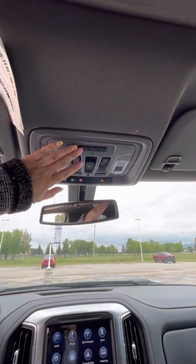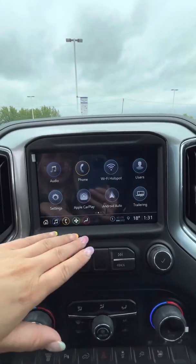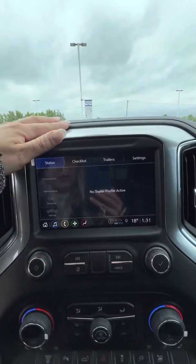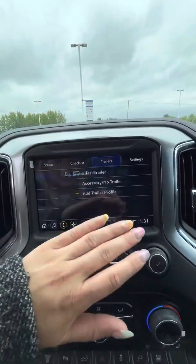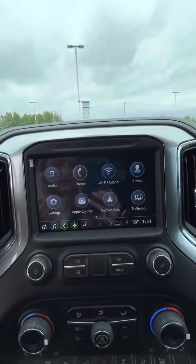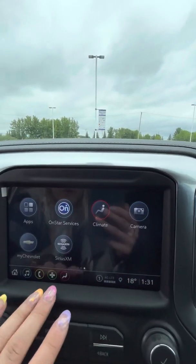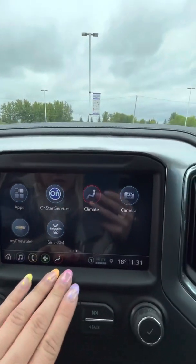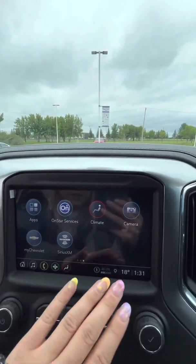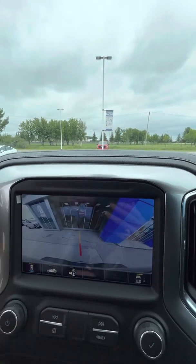There's the universal home remote as well for your garage door opener. Going into the infotainment center, you do get the Wi-Fi hotspot capability and the trailering app. You can run through a checklist and actually make trailering profiles if you have more than one trailer. You can also make user profiles if there is more than one driver in the vehicle. Wireless Apple CarPlay and Android Auto, and the capability to get the My Chevrolet app. You can control your climate from the infotainment center, and here's your camera — you have a bed view and your hitch view for the rear.